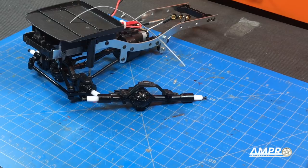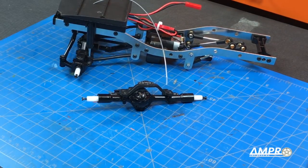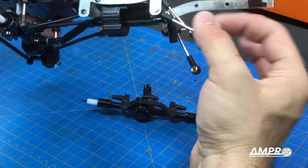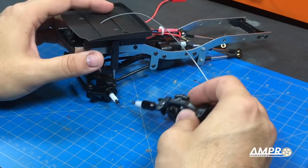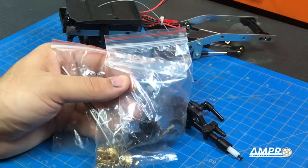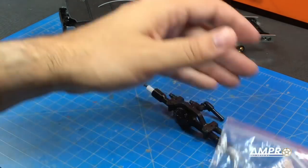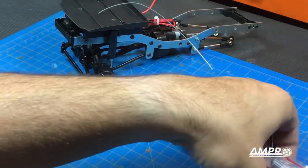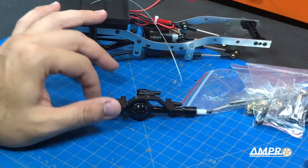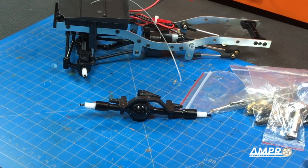Hey everyone, welcome to another episode from Ampro Engineering. On this episode, we're going to work on my WPL C24 Rock Crawler. The 4-link is being updated in a different episode, so I have my front and rear axles laying about. We're going to take these parts for the front axle and these driveshafts and throw them all in this general vicinity. Unfortunately, there is no instruction manual, so we are going to rely on my engineering-ness to get this all put together — what could go wrong?